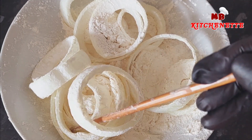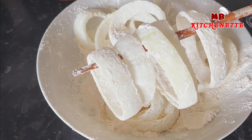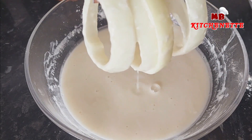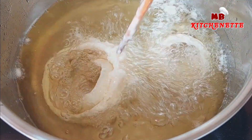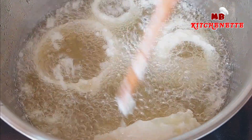So, whether you're a seasoned chef or just starting your culinary journey, get ready to elevate your onion ring game to new heights. We promise that by the end of this video, you'll have the knowledge and skills to create onion rings that will impress even the most discerning food lovers. Are you ready? Grab your apron, sharpen your appetite, and let's embark on this crispy onion ring adventure together.